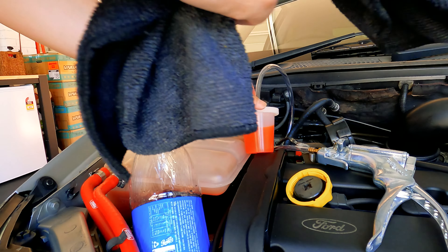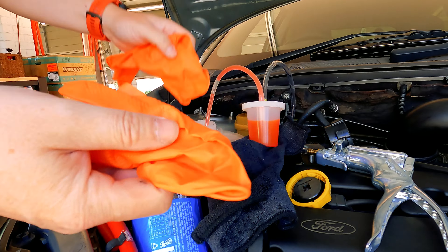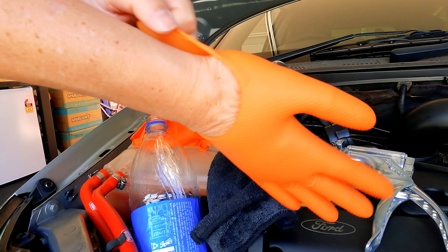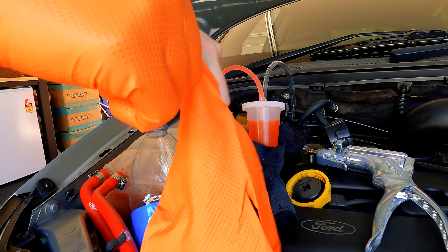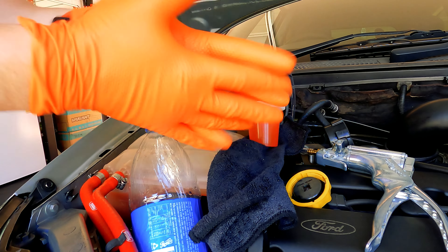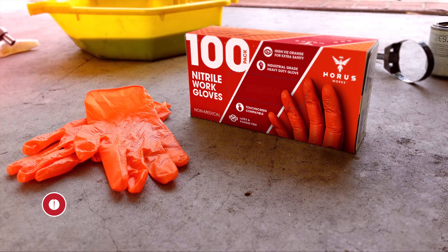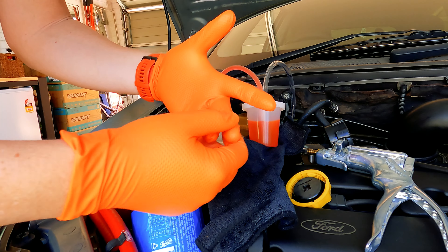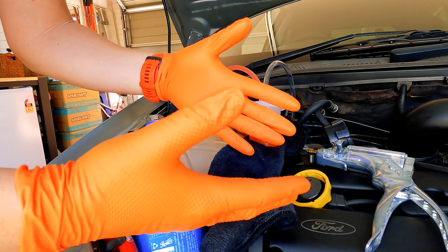Take a rag and put it here so you don't make a mess. By the way, put some gloves on — nitrile gloves are really good for this. I actually sell these, so if you want a pair that are really strong and good for mechanical work, check out the link below.